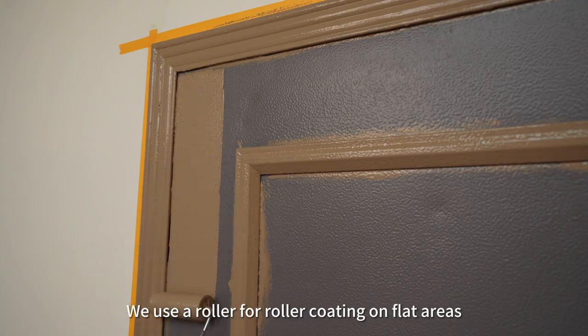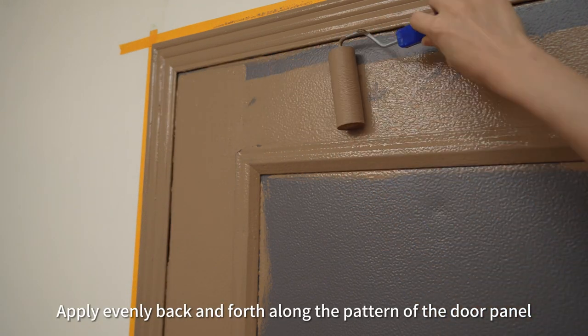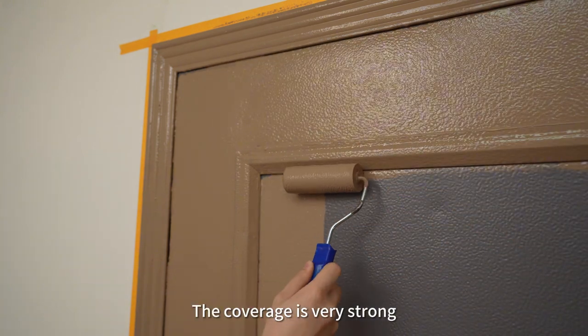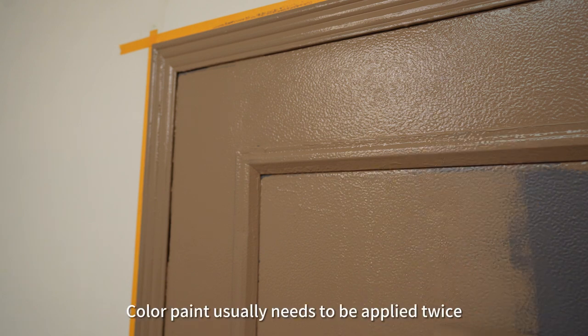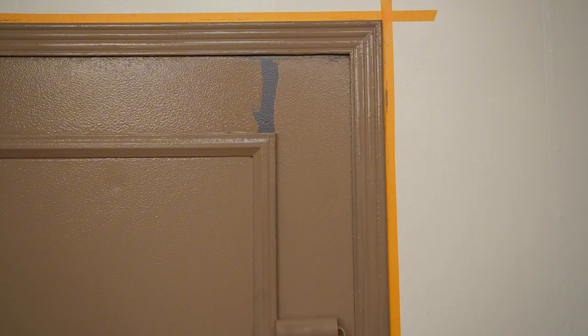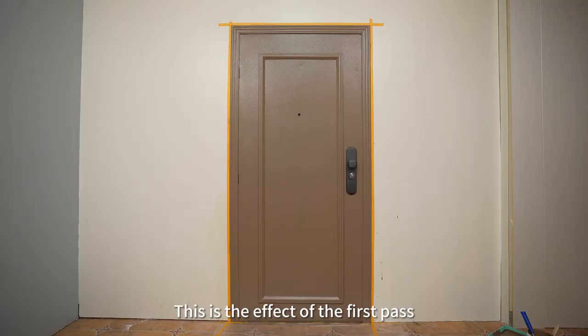Use a roller for roller coating on flat areas, applying evenly back and forth along the pattern of the door panel. The coverage is very strong — this first coat completely covers it. Color paint usually needs to be applied twice, with an interval of 2 hours between each coat. This is the effect of the first pass.